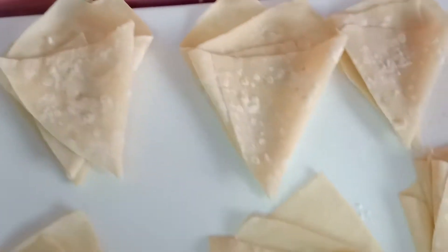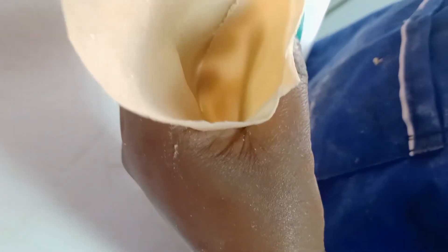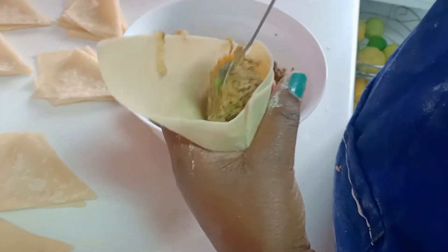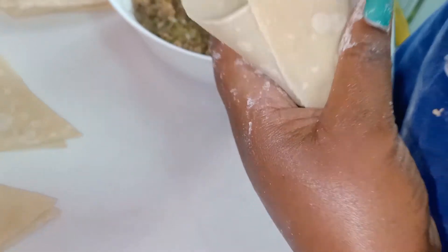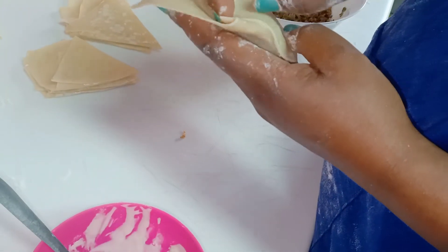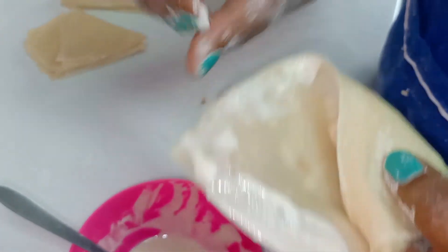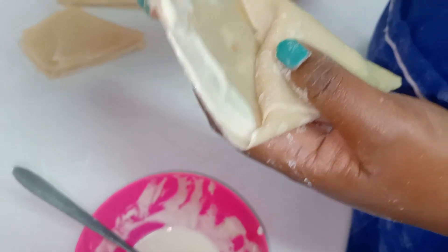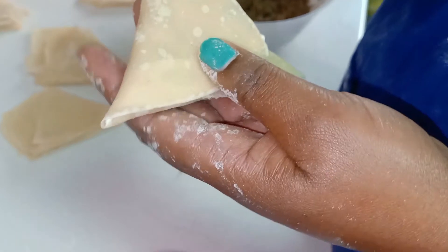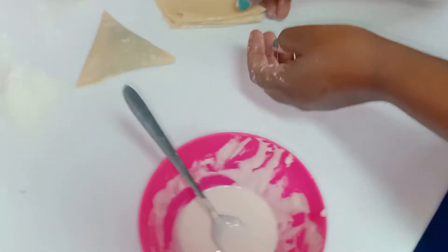We are in our last step of stuffing our samosas. We just open the pockets and stuff our mincemeat inside — ensure everything is stuffed inside and push it so that even up to this point you have some mincemeat. After stuffing, we are going to fold it like this, push this pocket inside, apply our glue here, then take this part and fold like this. As you can see, we have our samosa, and we do the same for all our pockets.